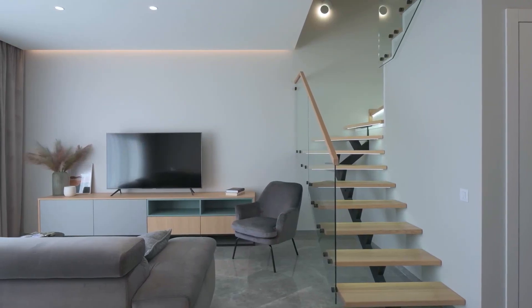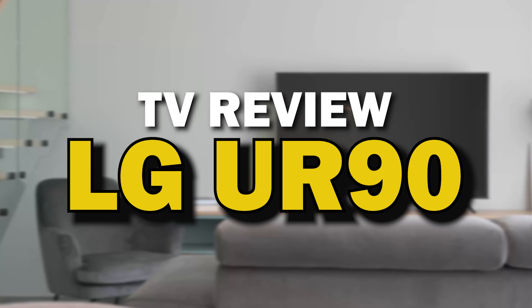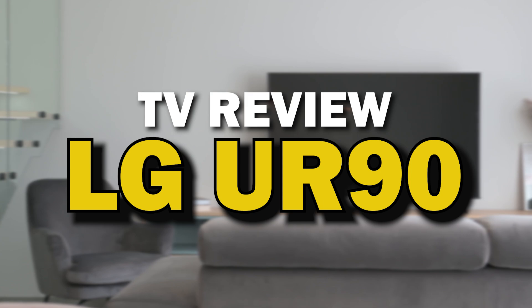A TV is not just a screen. It's a piece of furniture that can be the focal point of your living room. In today's tech video, we are going to review the LG UR90.